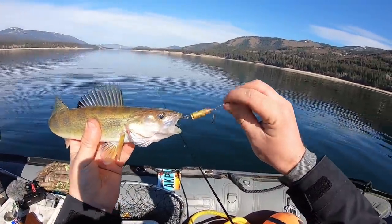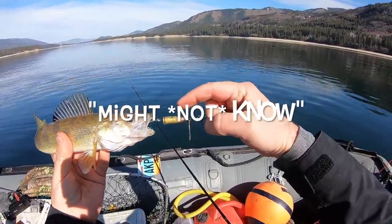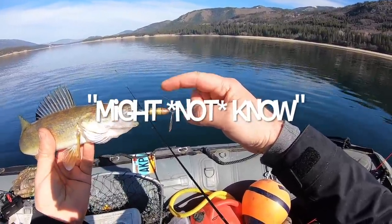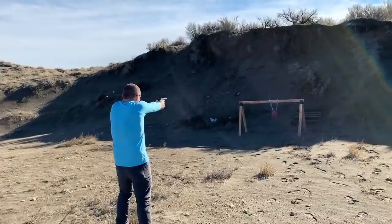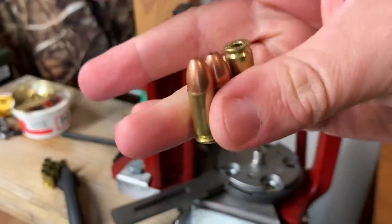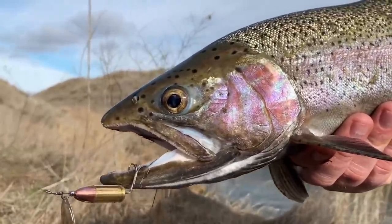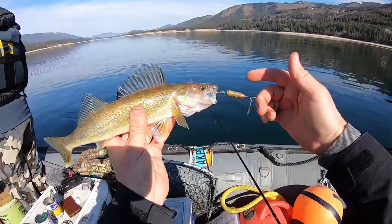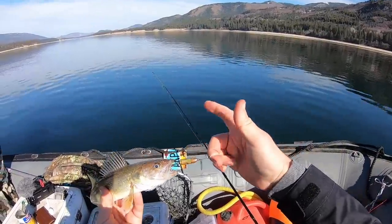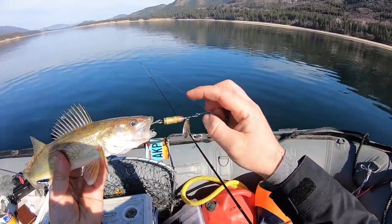So, guys, these bullet lures — if you're brand new to my channel, it's an actual 9mm that I make. I did a video showing exactly how I build these lures, and I used them to catch giant trout in eastern Washington. If you haven't seen that, it might be fun to watch. I guess it's walleye approved as well. I got a trout yesterday on the ice with a small one I made out of a 25 ACP — I ate it.